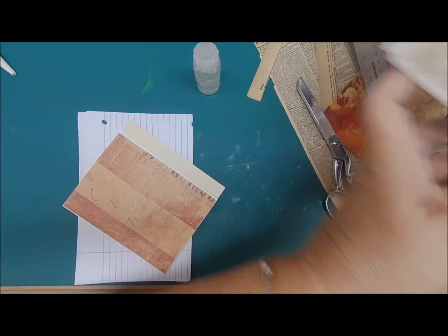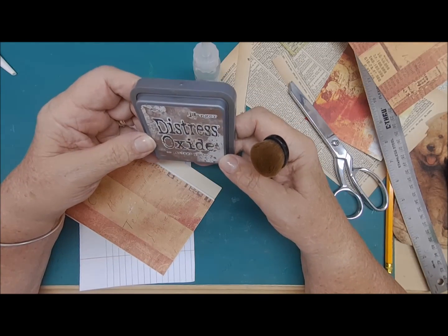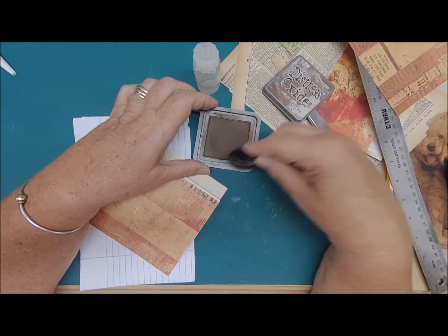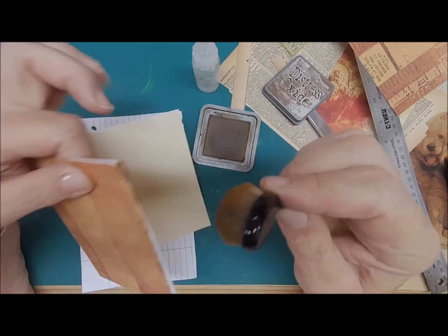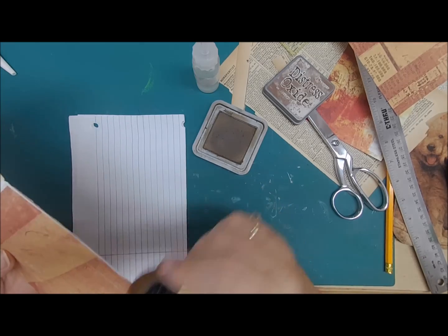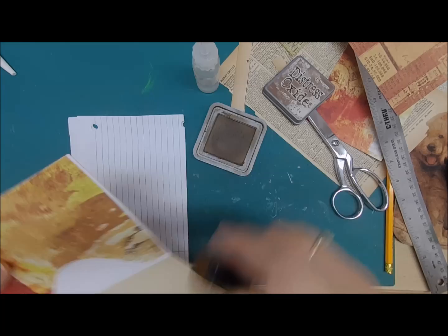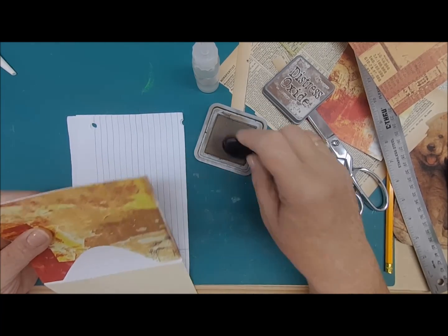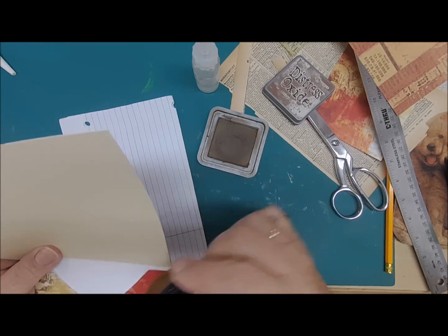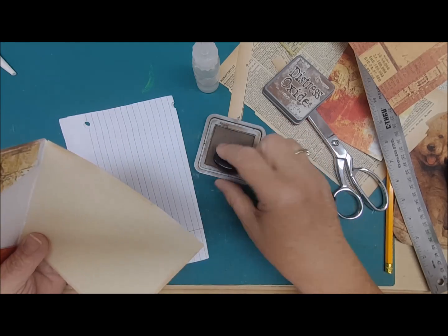Now we are going to ink this while it's not in the book. I use Distress Oxide Vintage Photo, and these little brushes I got at the dollar store — they're great. So we're just going to ink around the edge here. This journal is a lot about brown — the colors: tan, brown, a little orange, a little rust color. We're going to do the inside as well, and then over here I'm going to get all sides because we're not sure yet what's going to show and what isn't. So let's go ahead and ink that up. We may have to trim that — I'm going to check the page for the width there.